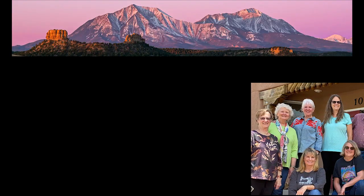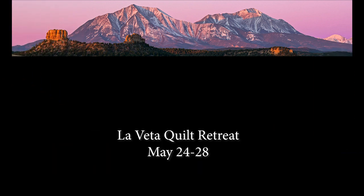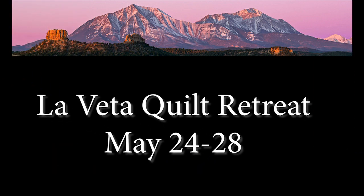Last but not least, why don't you come and spend some time with me here on the mountain? I've got a quilt retreat coming up in May — let's spend five days together. It's an independent study retreat, which means I'm going to work with you individually on your project to make your creative vision become a reality.